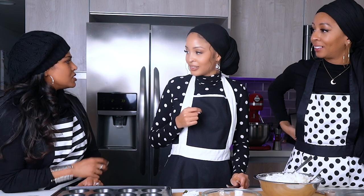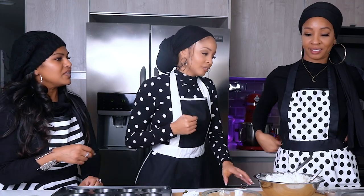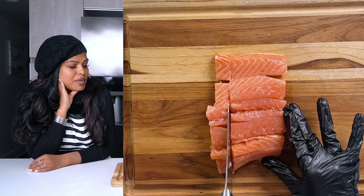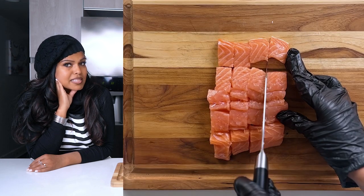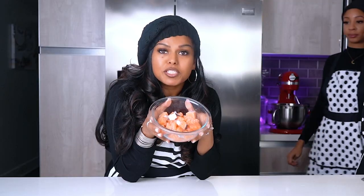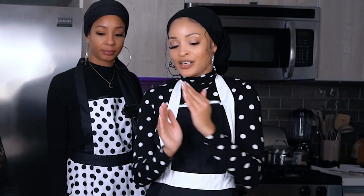A few moments later... those are big. Should we just use scissors to cut them real quick? Yes. You want to keep them similar in size so when you're marinating, they can all absorb the flavor at the same time. Get all the flavor in. This is satisfying.